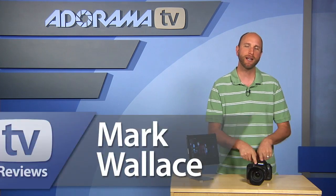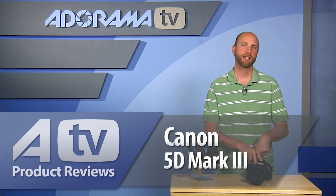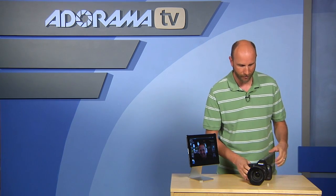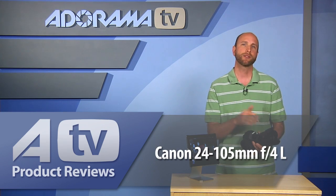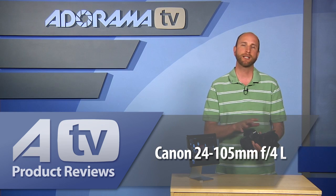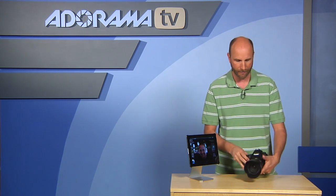Today we're going to be talking about the 5D Mark III. It's Canon's newest camera that just came out this month. The one I have here was sent to me by Canon — the body runs $3,500 on its own, but it also comes in a kit with a 24-105L F4 lens for $4,300, and that's what I tested.